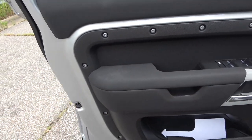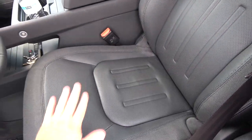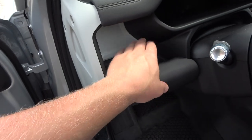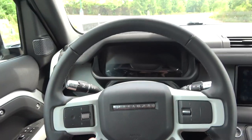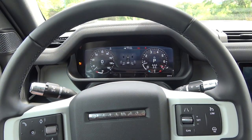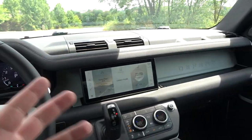The seats have ebony interiors with half leather, half cloth — they're comfortable, and seat control buttons are on the side. We've also got handbars, very cool, and a cubby — one of many cubbies in this vehicle. The interior of the Defender is actually very nice: it's not too busy but also not too minimalistic — not too many buttons, but it doesn't look plain either.